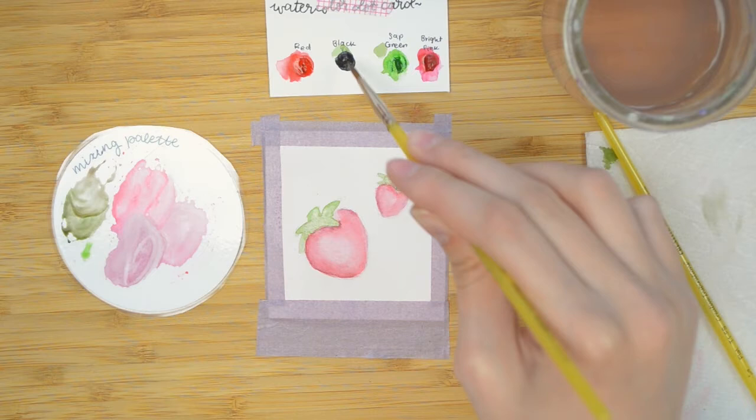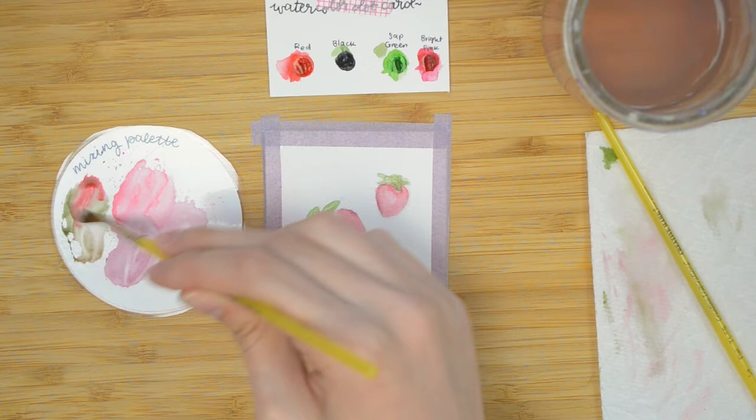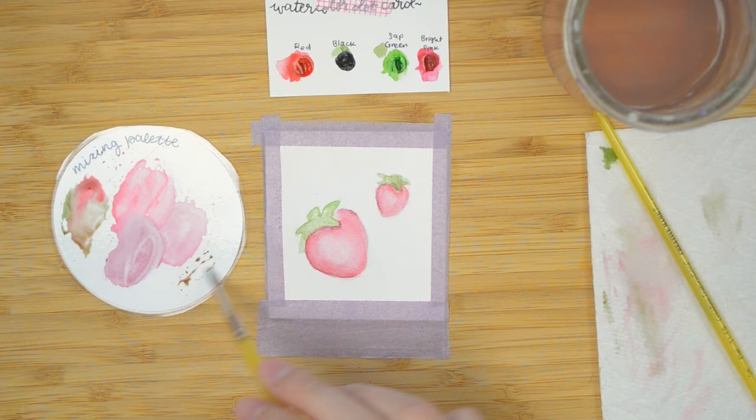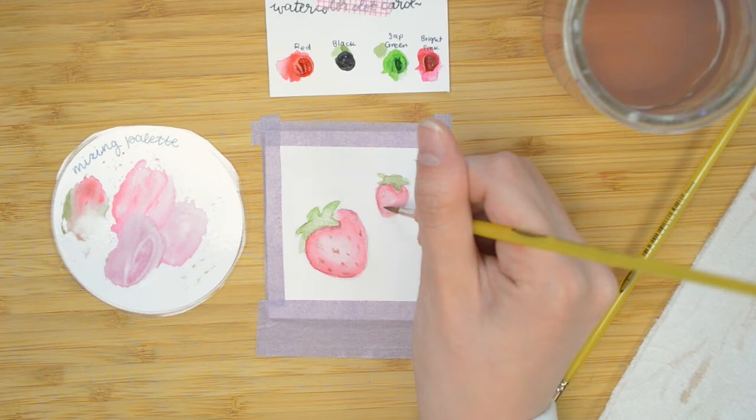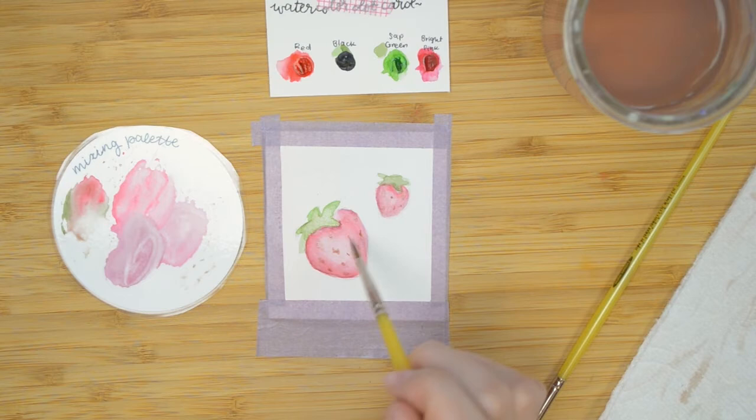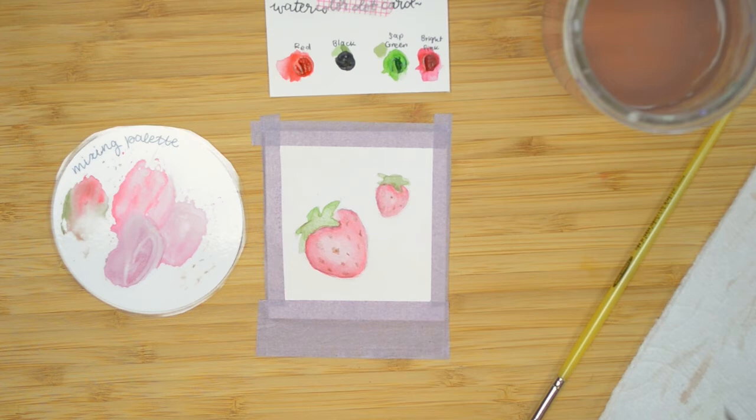Now I believe I'm mixing the brownish color for the little seeds. Strawberry seeds are a weird color — it's kind of a brownish, yellowish, whitish color — and I'm just going to mix a brown because it's really easy. Going with green and red and black: opposite on the color wheel, and the black just darkens it a little. I'm going to add in our little strawberry seeds. Really cute. Going in with light pressure — I don't want to add too much water so they show up. I did something funny with that seed in the middle there.